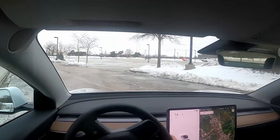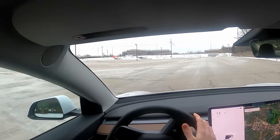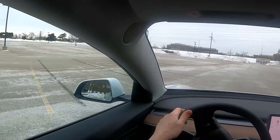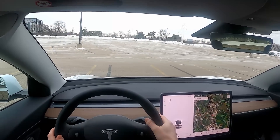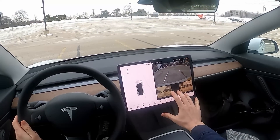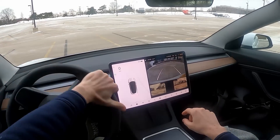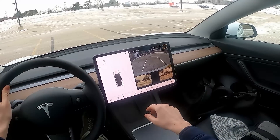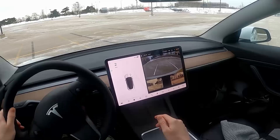Parking in reverse is rather easy because of all the cameras. Let's reverse into one of these parking spots — now you can see we have lots of views showing us exactly where we're going, plus guides as well. As I manipulate the steering wheel, those white guides are moving for me, making it really, really simple to park the vehicle.